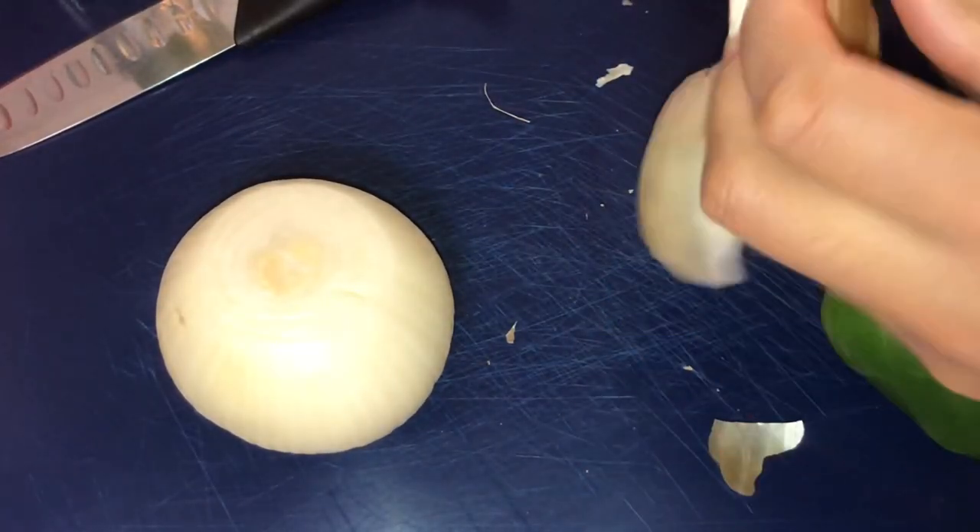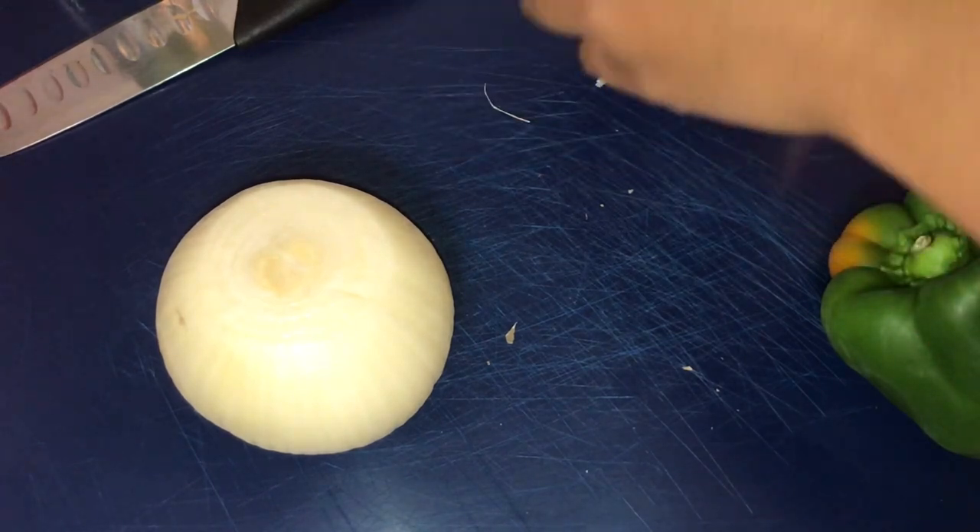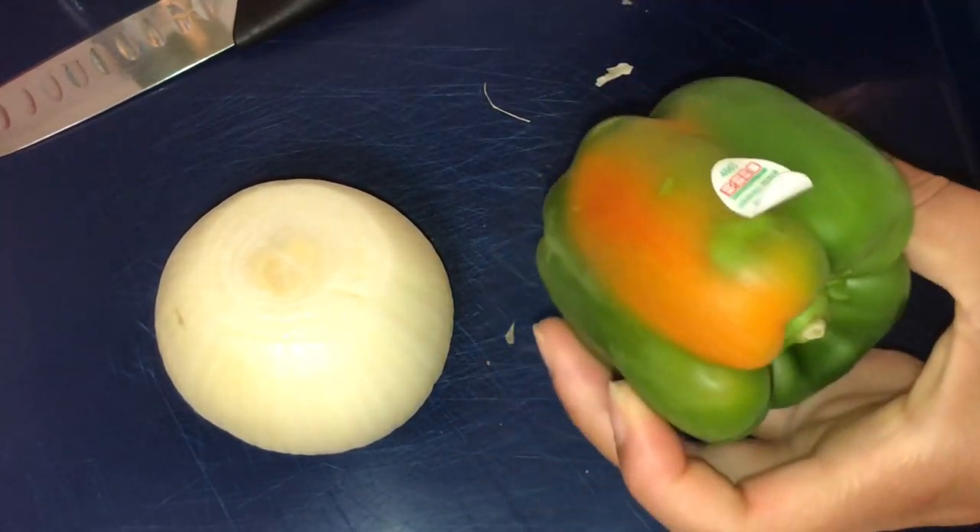I'm cutting up one whole onion and one whole bell pepper.